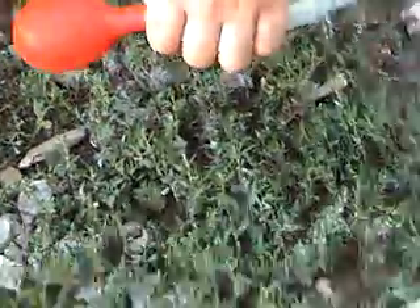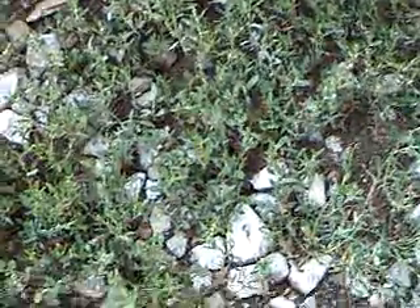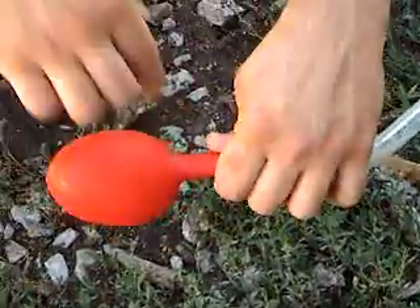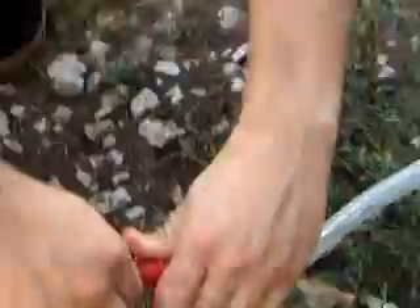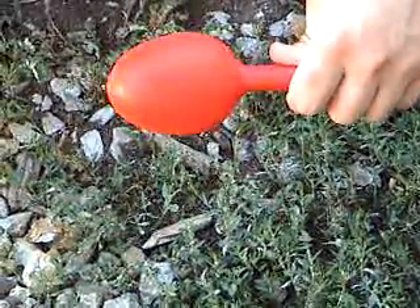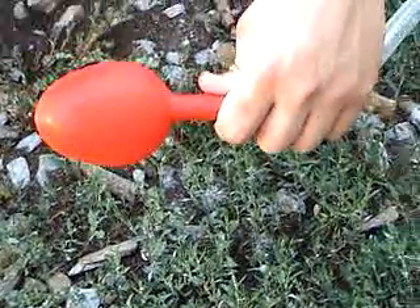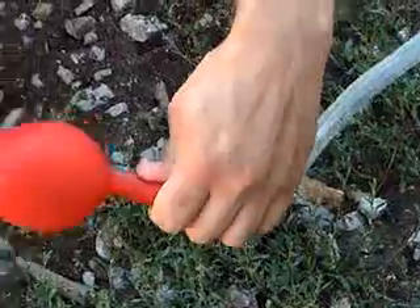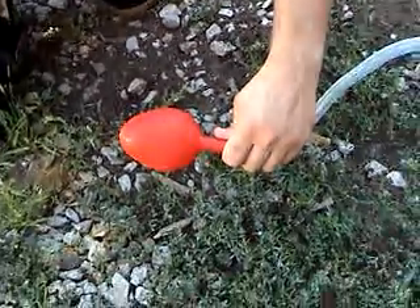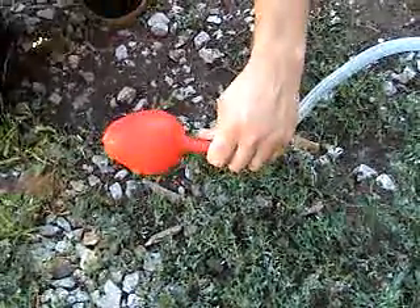I'm shaking now. So that's hydrogen in there? That's pure hydrogen. Looks like a kidney. We'll blow it up to about the size of a basketball and tie it off and let it go. Watch it float away.